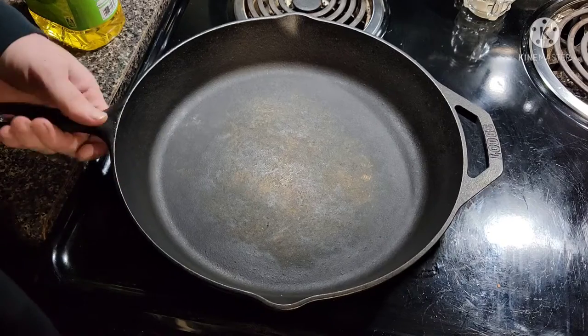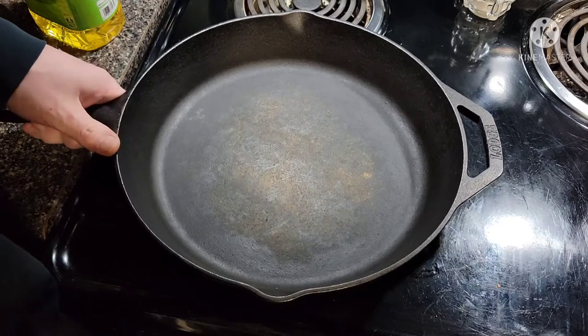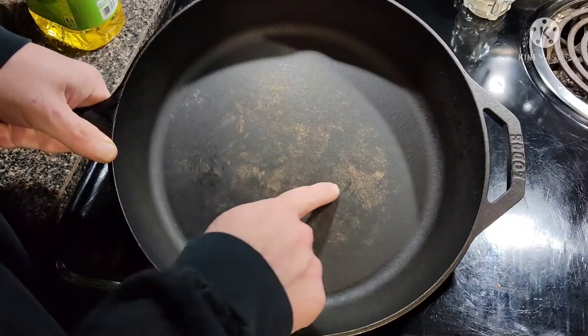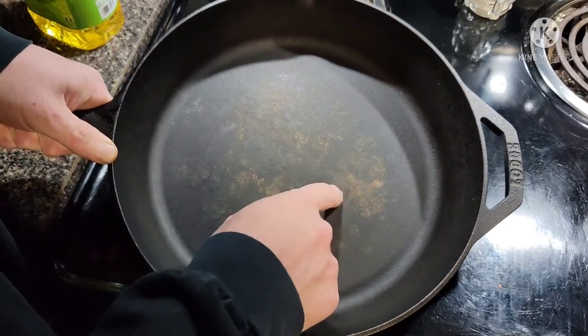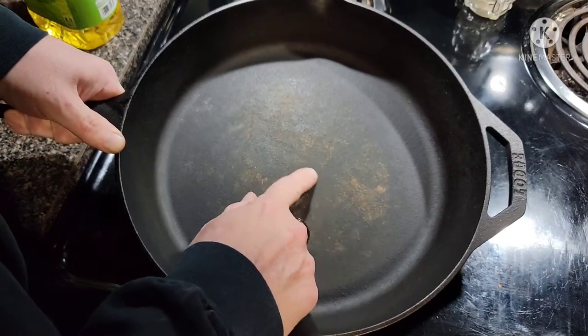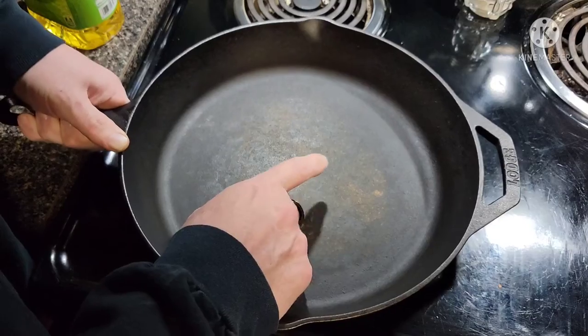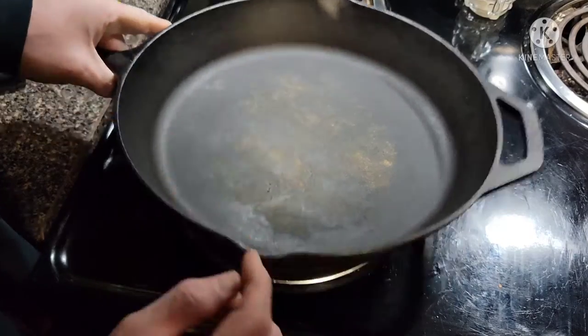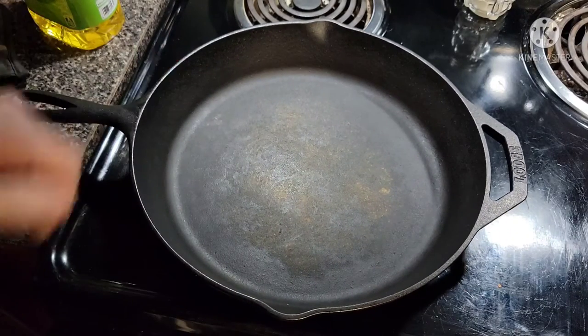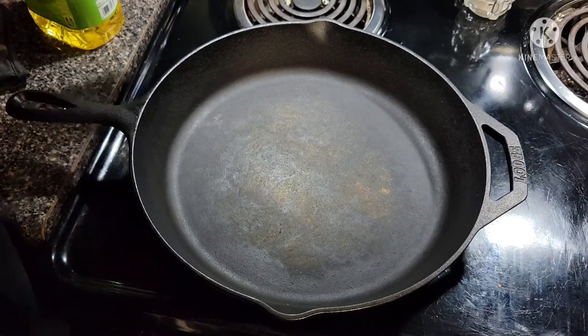Has this happened to you? You pull out one of your favorite skillets and you realize it's rusty. What's happening is the seasoning is coming off, flaking off. The rest of the skillet is beautiful — we just need to address this spot. So how are we going to do that? Well, we're going to heat it up a little bit and get it warm.